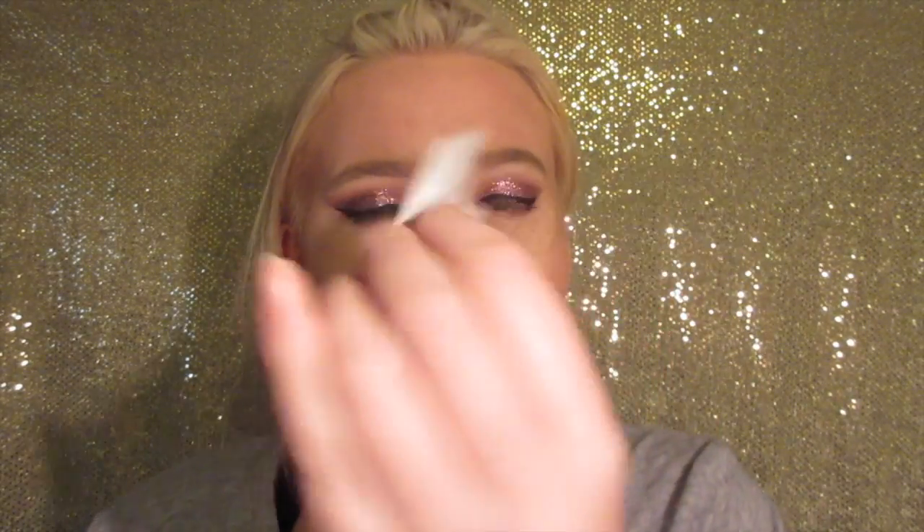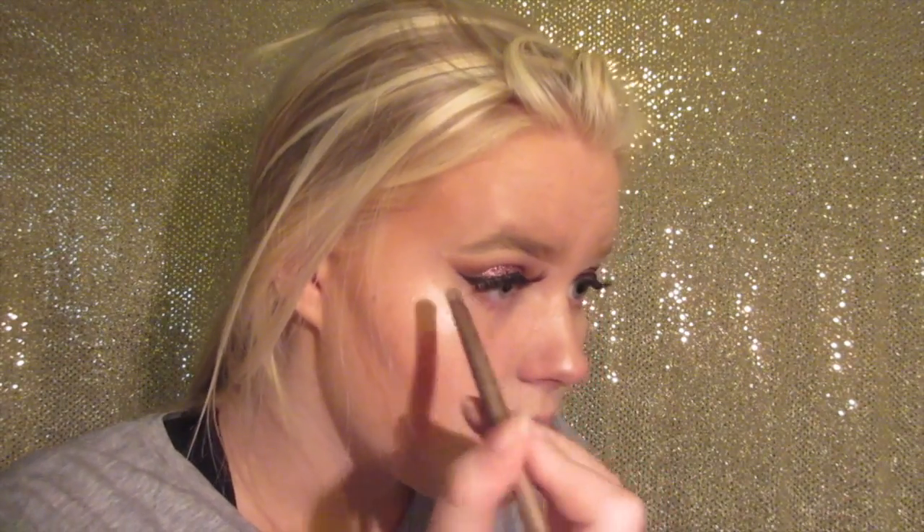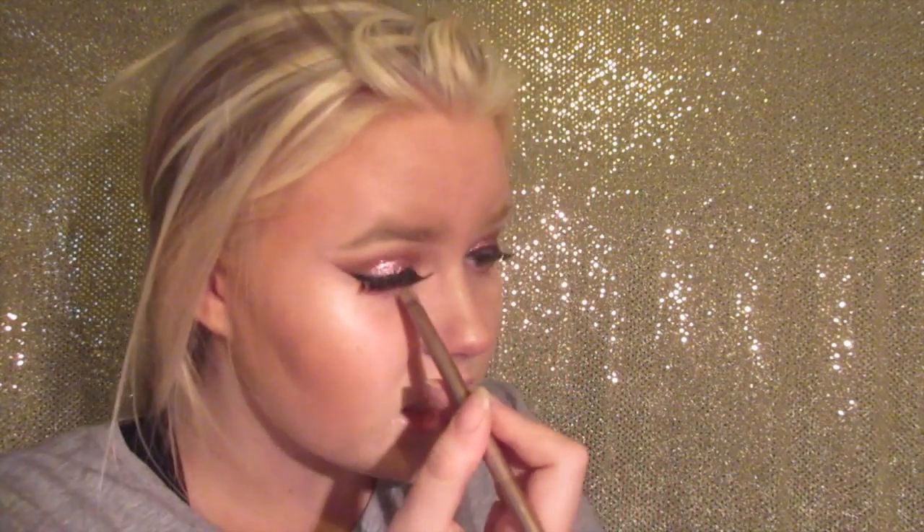Now I'm going to be using the Ardell Demi Wispies. I want to first say I am not a professional at putting on fake lashes — I'm actually quite bad. I spent hours watching tutorials on how to put them on. I'm just going to gently pull the lash off with tweezers. Since I'm awful at applying eyelashes, I'm not going to film this part because I really need to focus. I did it — oh my god, I am so proud of myself! I have never successfully put on fake lashes before in my entire life. Then I'm using a rosy nude shade from the Naked 3 palette right underneath my eye.